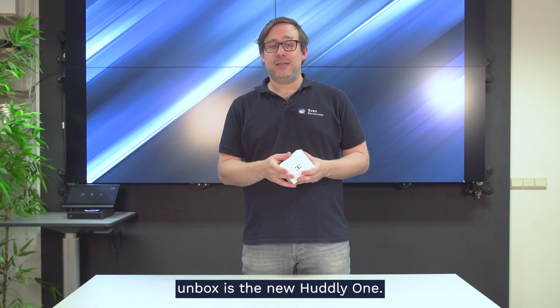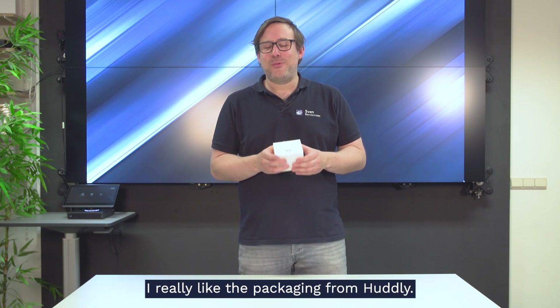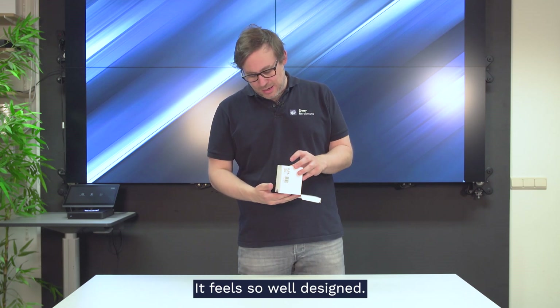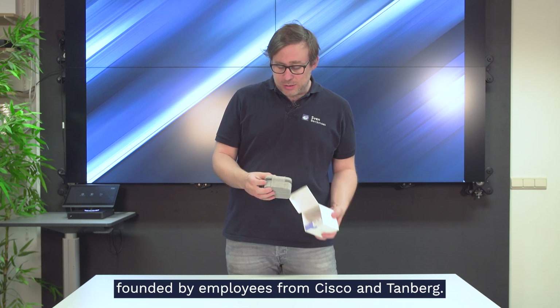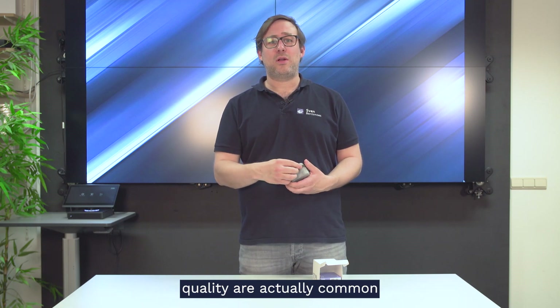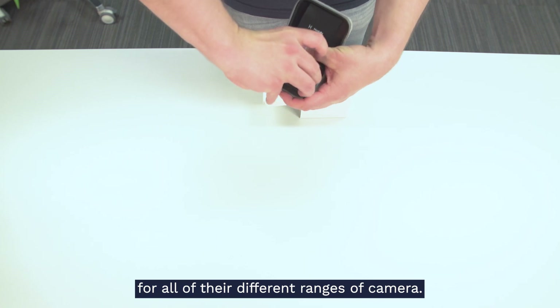The first camera we're going to unbox is the new Huddly 1. I really like the packaging from Huddly — it feels so well designed. If you don't know Huddly, they're a Norwegian company founded by employees from Cisco and Tandberg. Design and high image quality are actually common across all of their different ranges of camera.